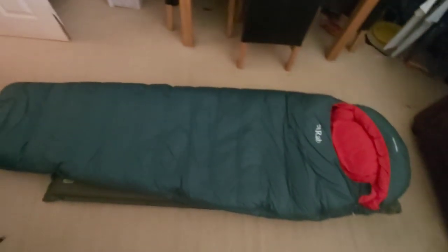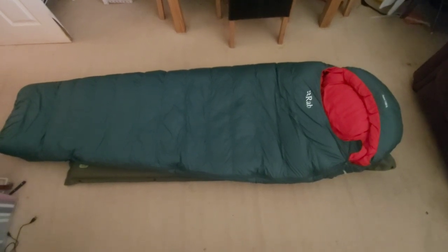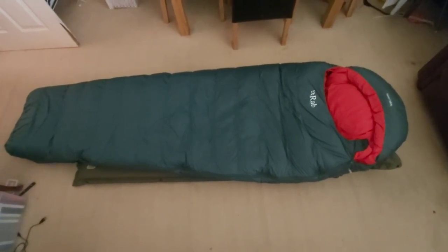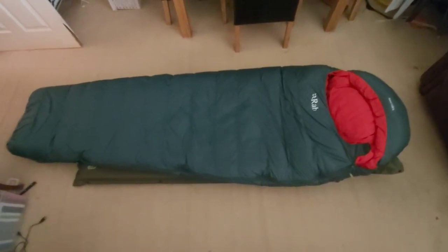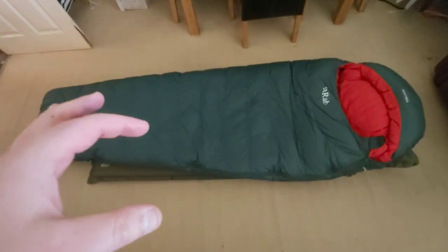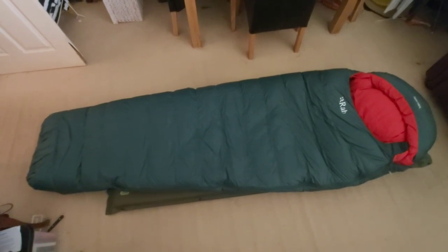That's the new bag guys — Rab Ascent 1100 XL, duck down, 650 fill power. I think it's rated to like minus 25 or something like that. It does feel very warm when I was inside it. The duck down is Nikwax treated as well, whereas this other one sometimes gets wet — this one is Nikwax treated.